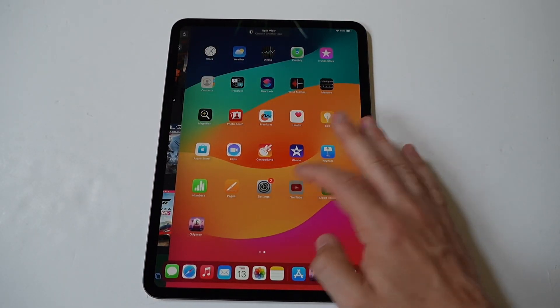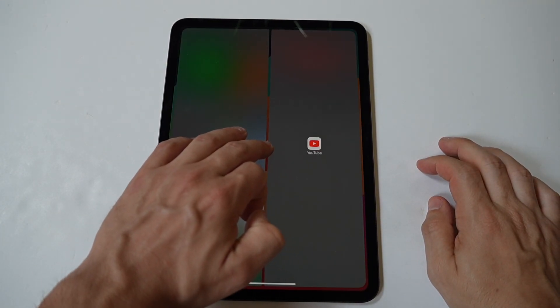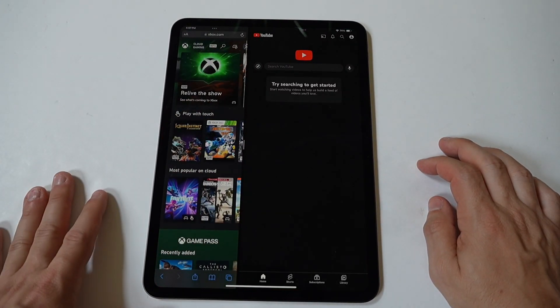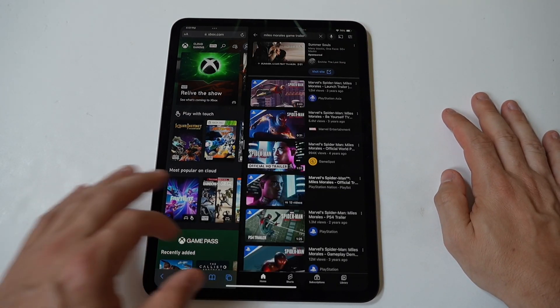To get started, swipe up from the bottom of the screen to bring up the dock. The dock shows your most recently used apps and your favorite apps. If the app you want to use in split screen isn't in the dock, you can add it by dragging it there.